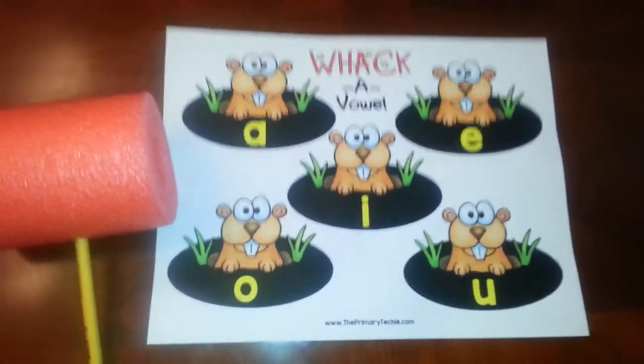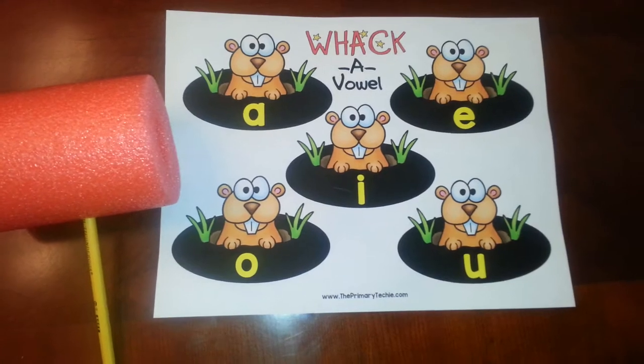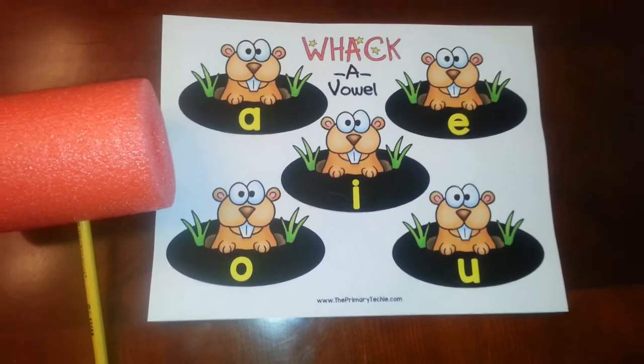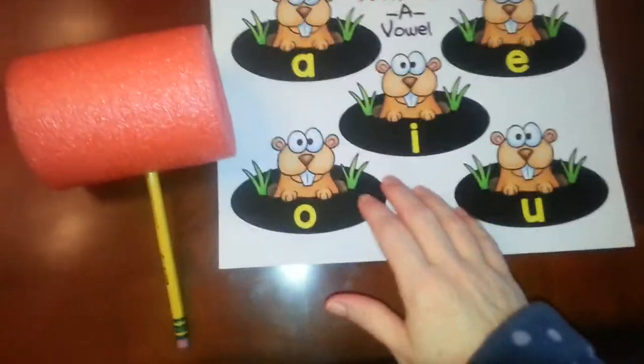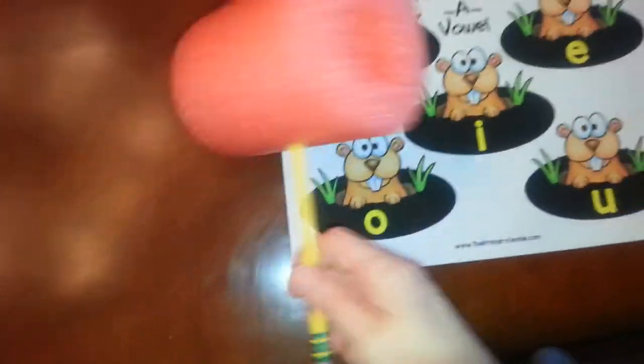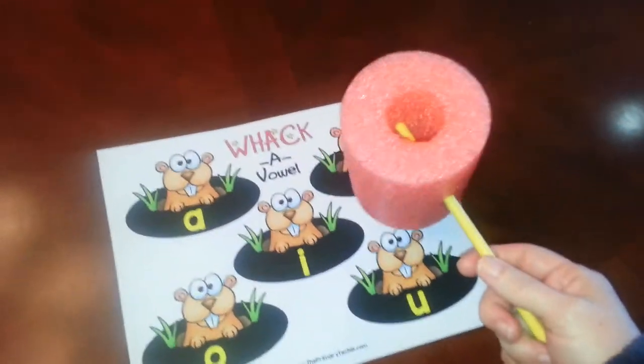I've included three different mats you can print out — this one's for that short vowel activity, and there are three different levels of ink usage. I like this one because it's in color but it's not super inky. And then you can make mallets really easily by cutting up a pool noodle and sticking them on a pencil, and then the kids can whack their choice as you go through.